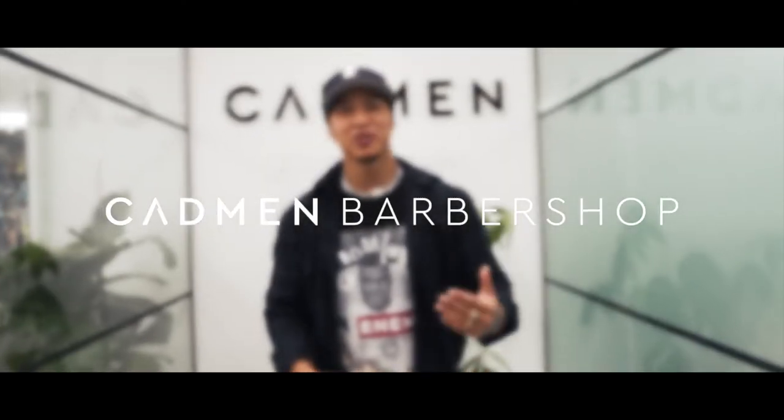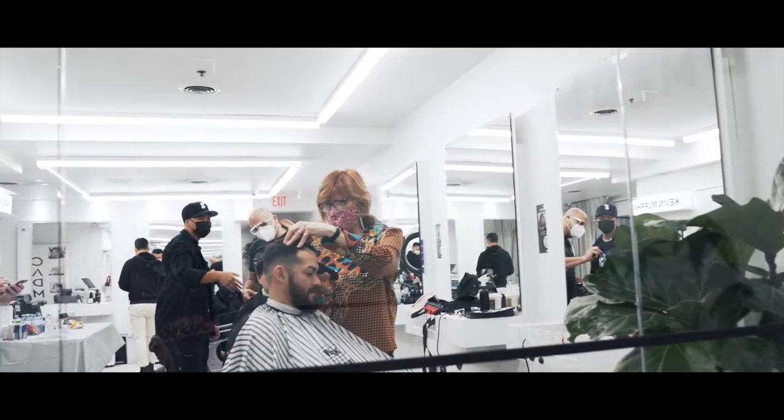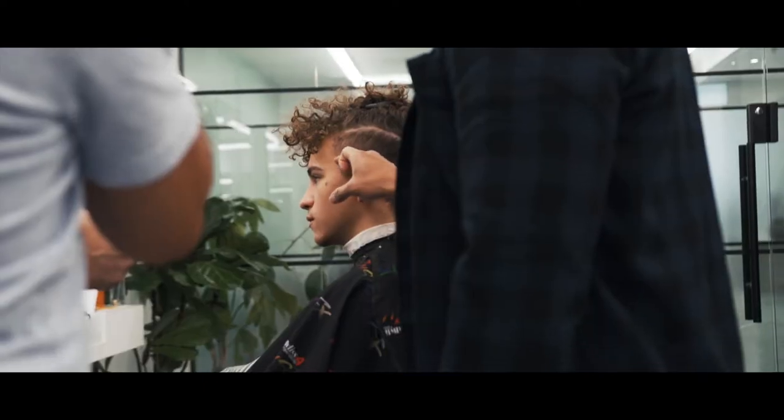Hey guys, for today we're going to be teaching the film industry on how to cut hair, particularly barbering. We really want to break it down step by step and show everybody how it is to be a barber and what to do. I've been doing this for such a long time, so sharing my experience and knowledge is always the best thing. Come on in, we're going to show you how to do it.